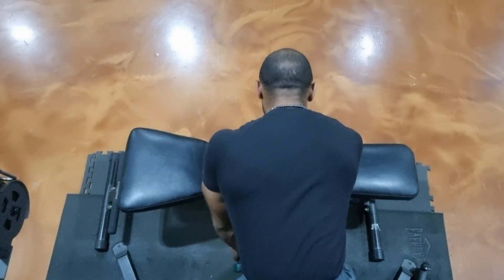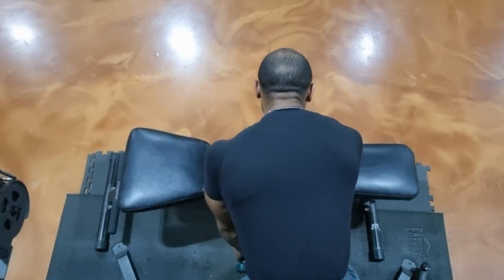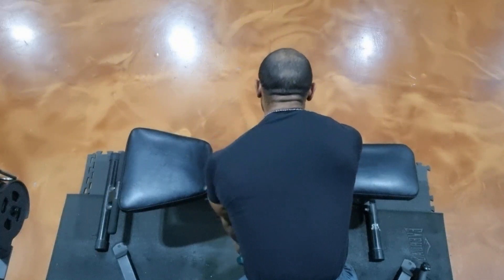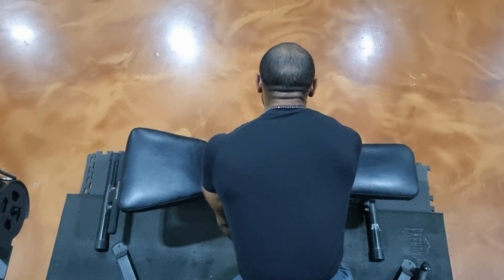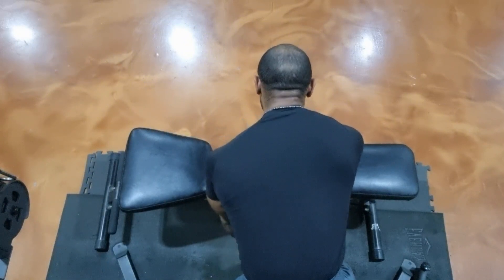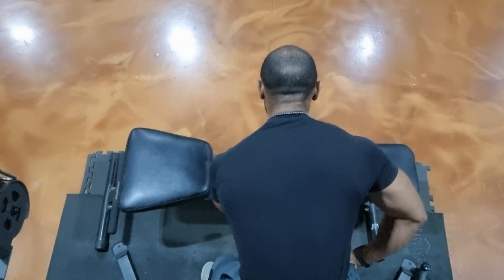Again, this is the supported unilateral dumbbell scapular retraction exercise — a wonderful exercise to really help reduce tension in the upper traps and alleviate the pain associated with tensed upper traps. Remember to like and subscribe to my YouTube channel. I'm Raman Hunter — have a wonderful day, blessings.